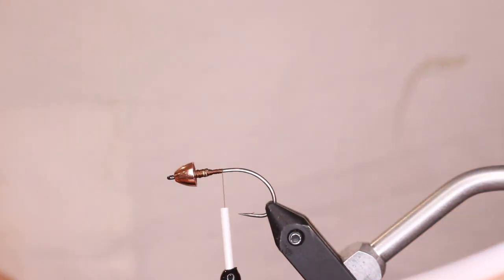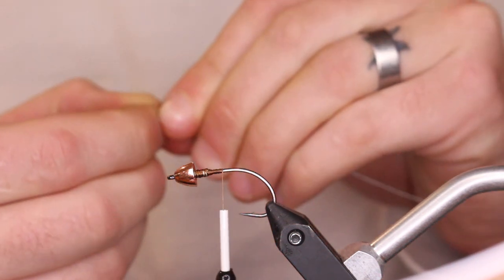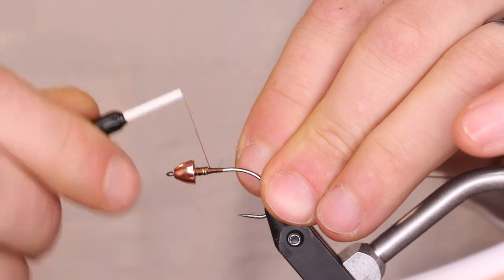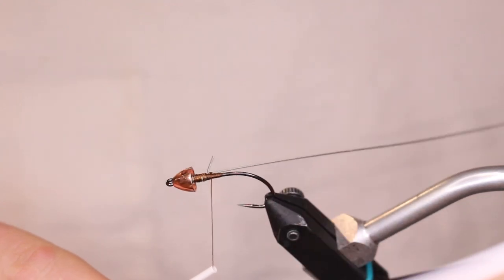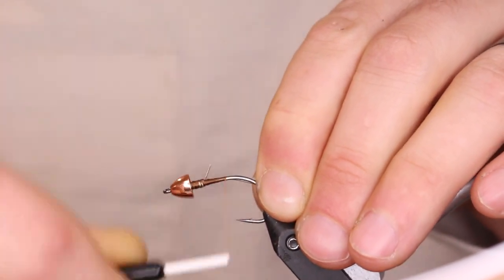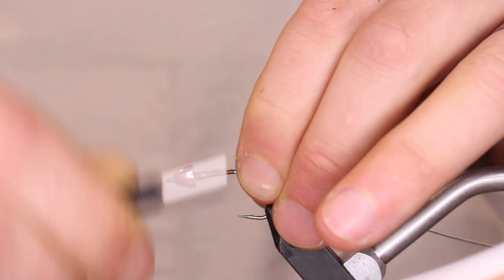For the next part we're going to attach the back fly using Senyo's Trailer Wire in large — I basically use this for all my flies and stick with just the gray color. Start right behind that lead-free wire, put a little kink in it, then lock it down with tight wraps. Come back up, bend it over, and lock that down so the wire isn't going anywhere and the trailer hook is secure.